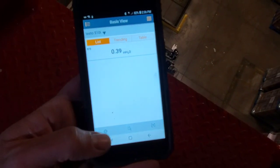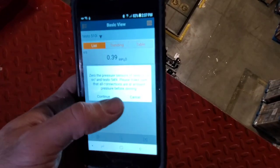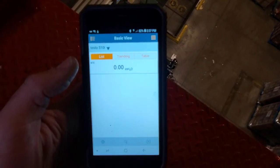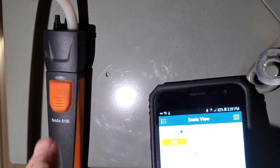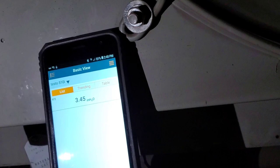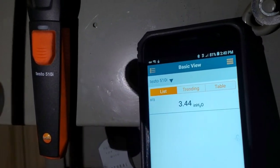To zero this out, it's fairly easy — go to the settings tab and hit zero pressure sensor, then continue. Now it's zeroed out and we're in inches H2O, just like with the other tool. We have to make sure we're in inches water column — it's very important. We're up and running again, connected, and we're reading roughly the same 3.5 inches water column that we got with the Testo 510. That's checking gas pressure with two different tools — checking the manifold pressure of the appliance using both the 510 and the 510i Smartprobe.